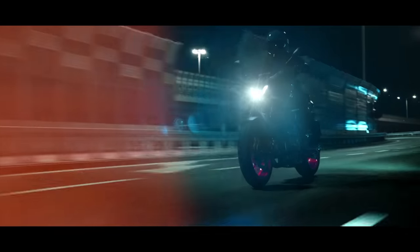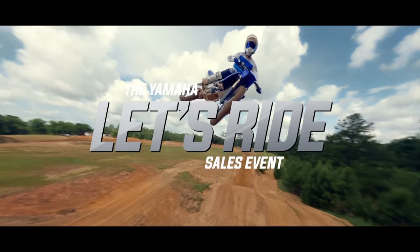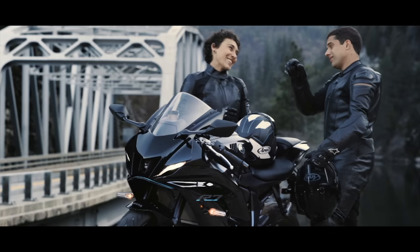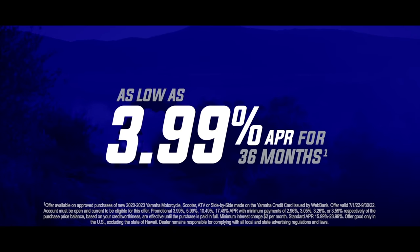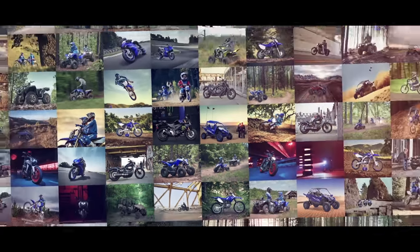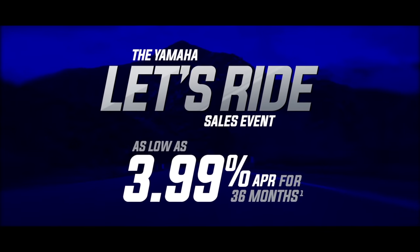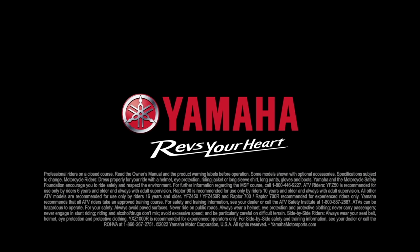It's time to save big during the Yamaha Let's Ride sales event with rates as low as 3.99 APR for 36 months on every single Yamaha motorcycle, ATV, and side by side. Visit your local Yamaha dealer today to save. Let's ride.